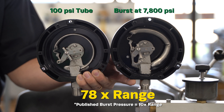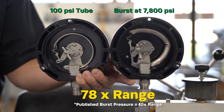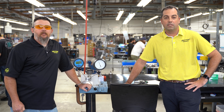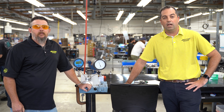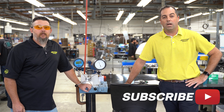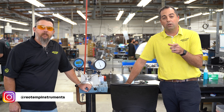To find that list of burst pressures you can click on the link in the video description, or on our website click on Resources then Tech Info. We hope that was helpful — please let us know if you have any questions in the comments or go to RioTemp.com and click the contact us page. If you haven't yet subscribed to our YouTube channel, please click the subscribe button below. Thanks for watching, stay safe, and don't blow up any pressure gauges.